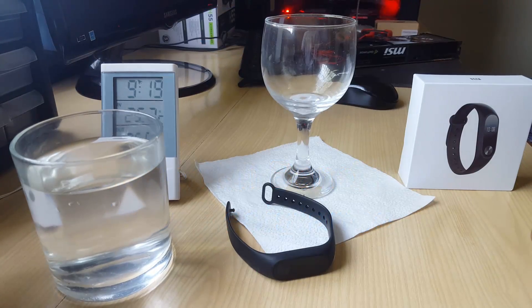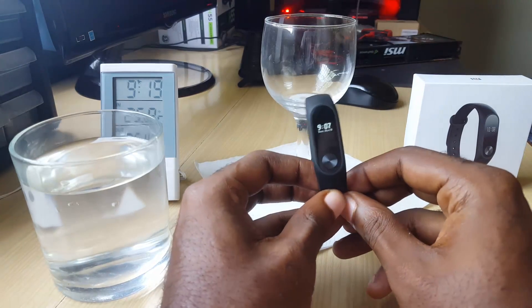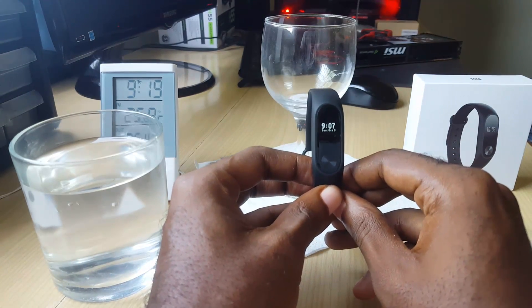This is Ricardo and welcome to another Blog Tech Tips. Today I'm gonna give you a personal water test of the Xiaomi wristband 2, which is a smartband.